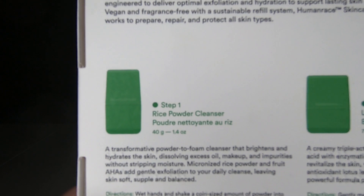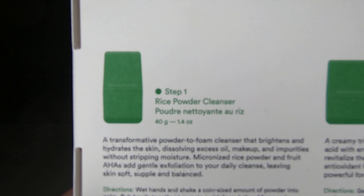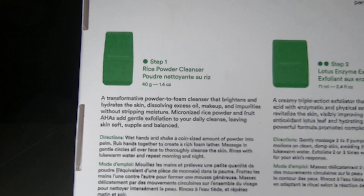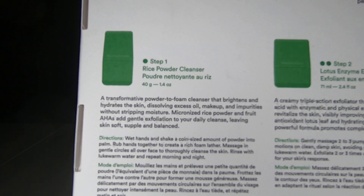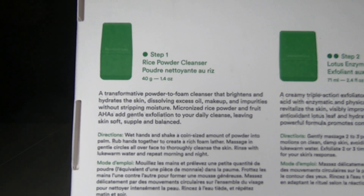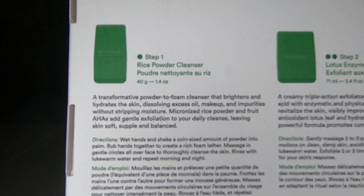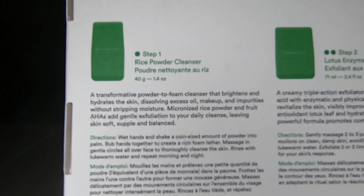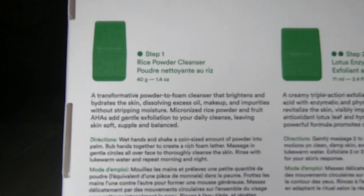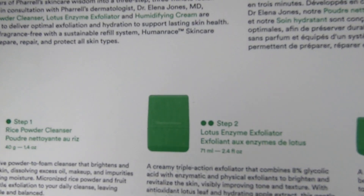Over here it shows the first step, which is the rice powder cleanser. It says it's a transformative powder-to-foam cleanser that brightens and hydrates the skin, dissolving excess oil, makeup, and impurities without stripping moisture. Micronized rice powder and fruit AHAs add gentle exfoliation to your daily cleanse, leaving skin soft, supple, and balanced. That's the first step — the rice powder cleanser.